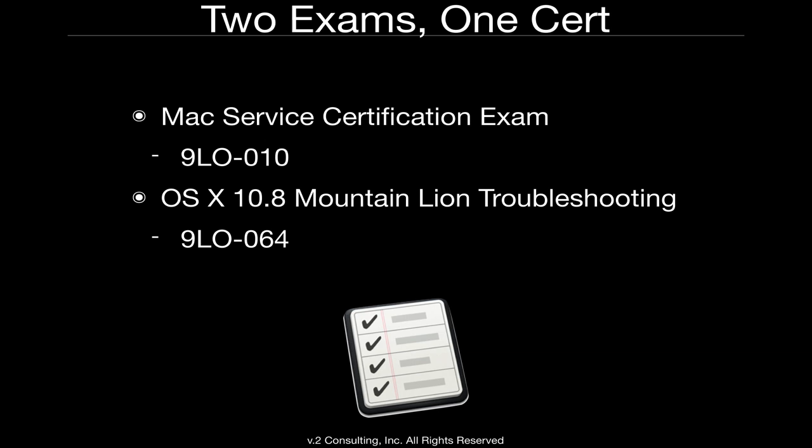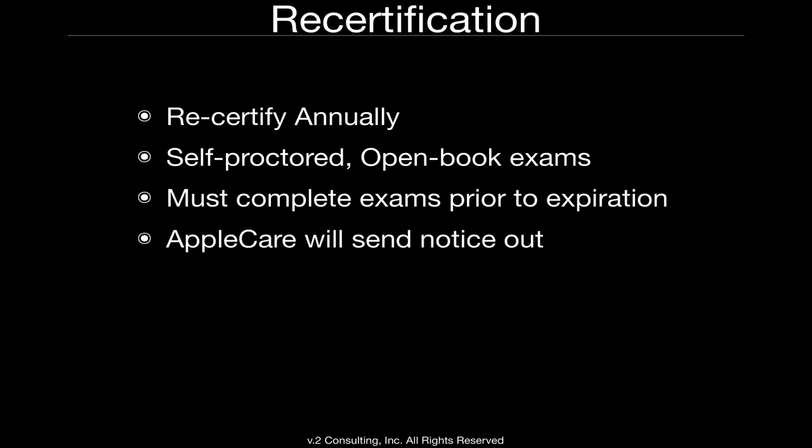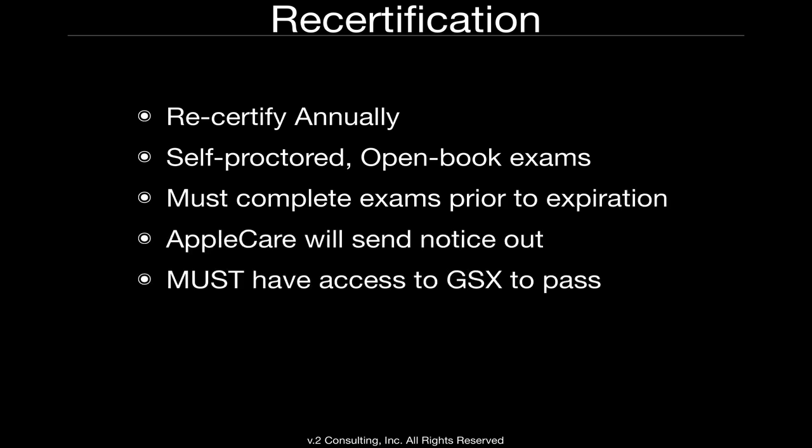Both exams are required to become certified. You don't have to take both exams on the same day, but you want to take them as close together as possible. The other important part is that you do have to recertify on an annual basis, so you don't want your exams to lapse at different times — that's just slightly inconvenient.